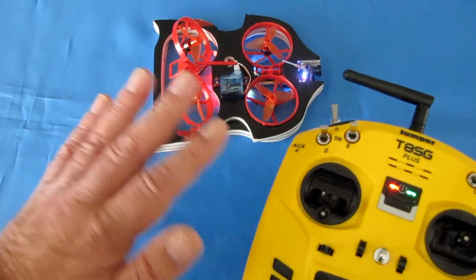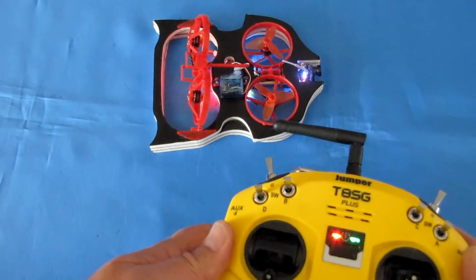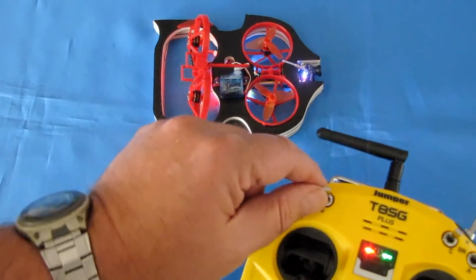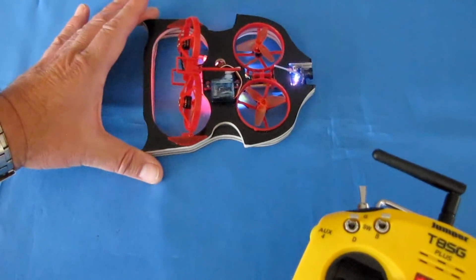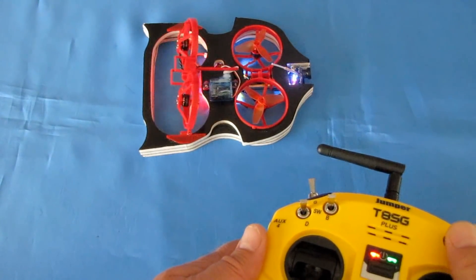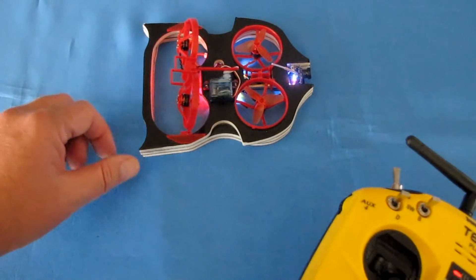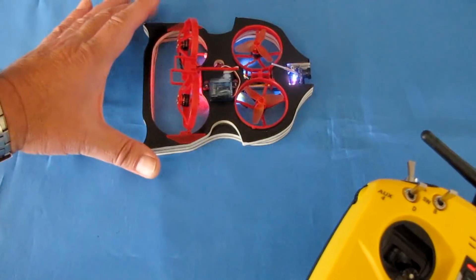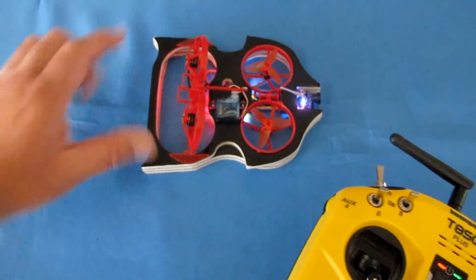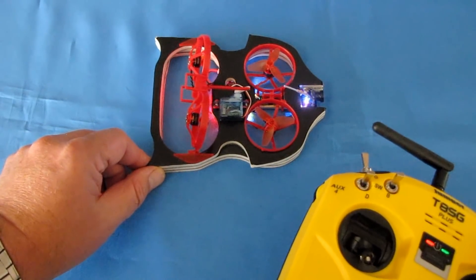Use the left stick only to control it when it's at 45 degrees. You can also move it all the way up for indoor use on smooth surfaces, and you want to be in angle mode when flying it that way. You want acro mode at 45 degrees and angle mode when fully upright. You'll need a very smooth surface because this doesn't provide much pressure — it skims very close to the ground.